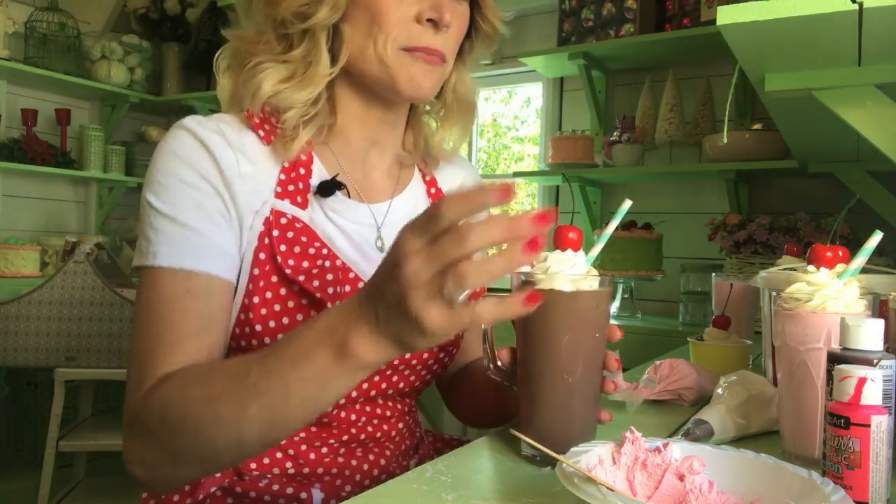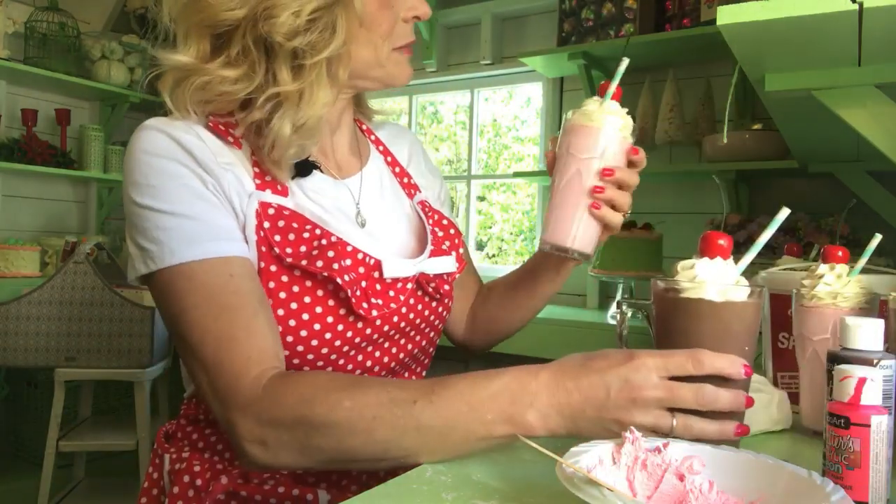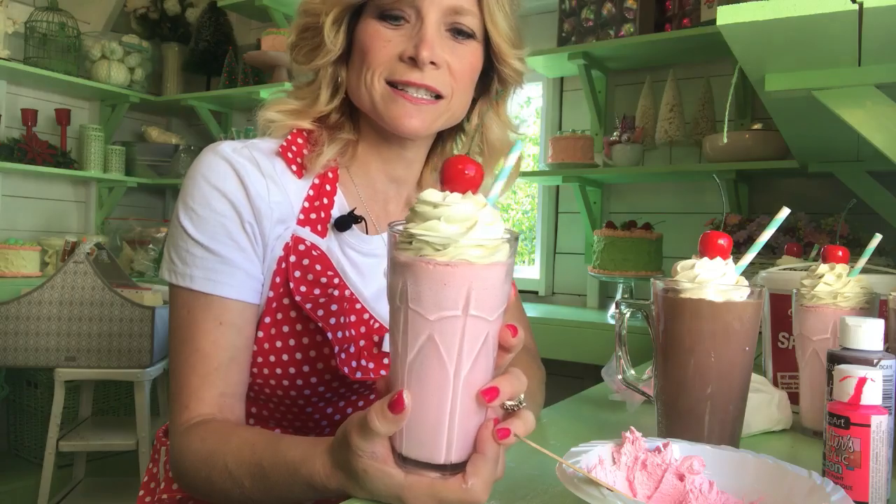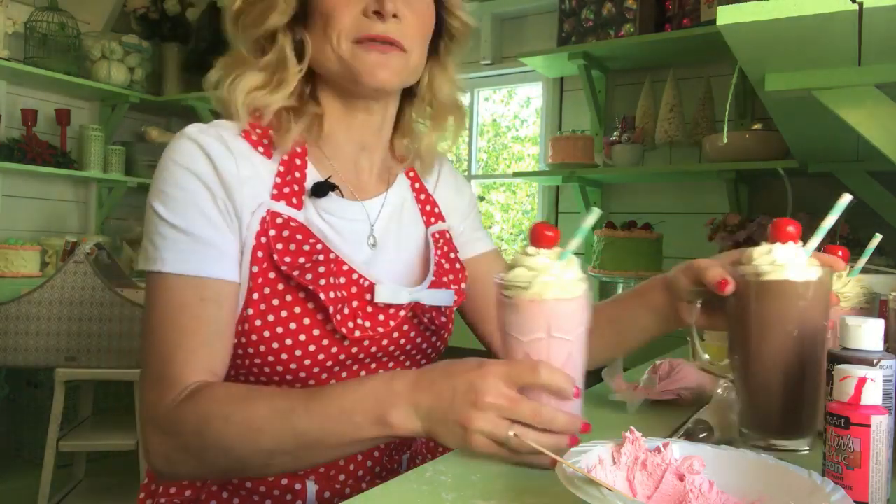And there you go. That's how you make these fake milkshakes. It's pretty easy and they're pretty cute, and I think you'll have fun. I hope you enjoyed this little video. Please like, share, and subscribe. Thank you.